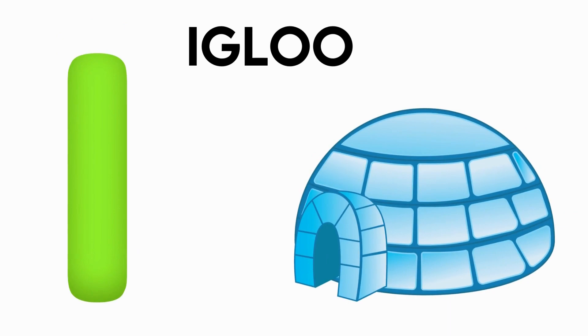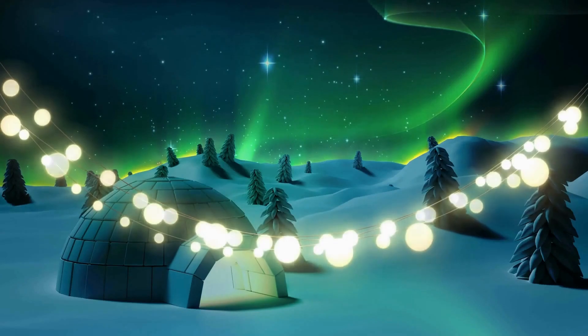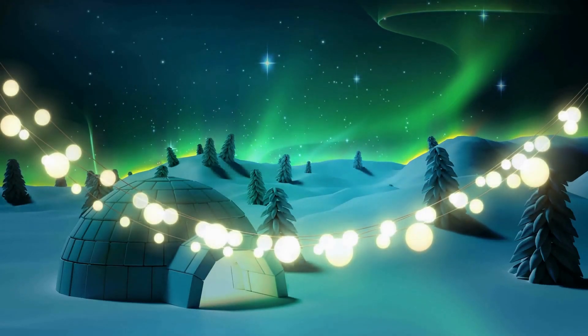I is for Eagle. A, A, Eagle, A, A, Eagle, A, Eagle.